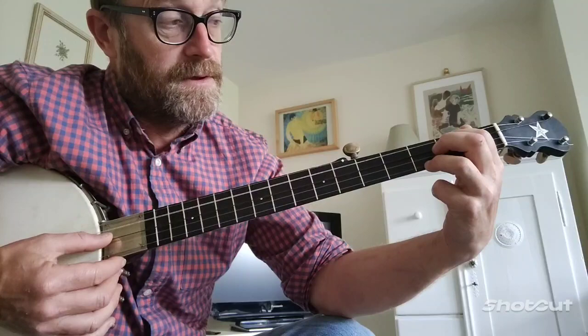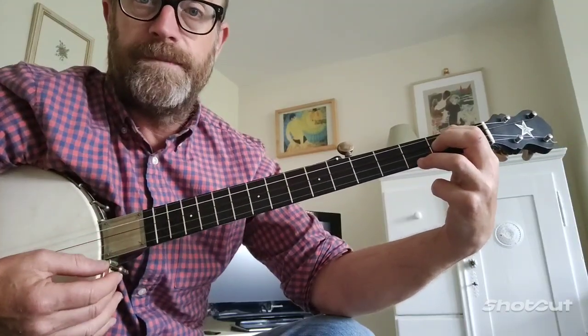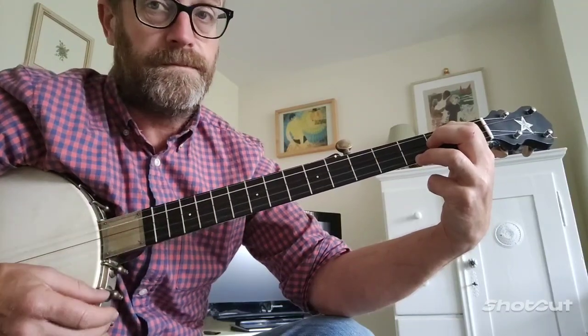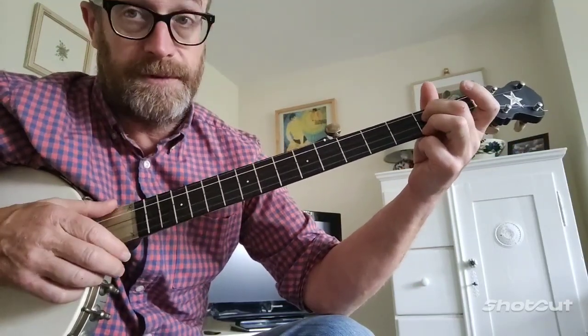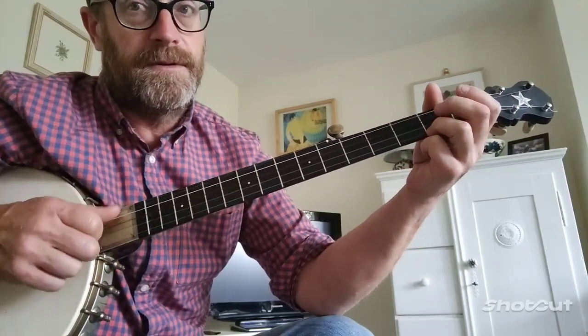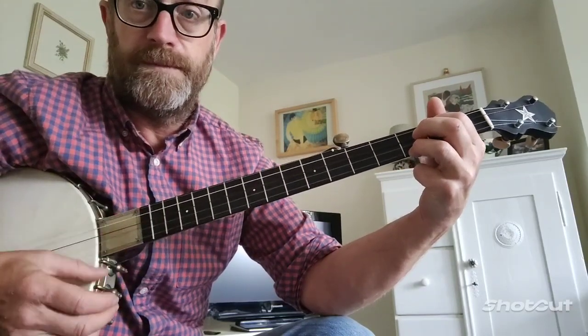So that's open 4th string, 2nd fret 3rd string, open 2nd string, 3rd fret. So that's the 4 chord, which is F on double C. That's how it starts, goes to the A minor. And then the 2nd phrase goes into the 4th chord, the F.